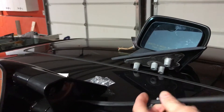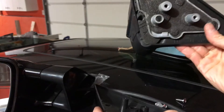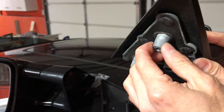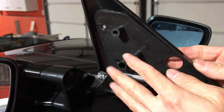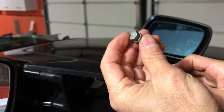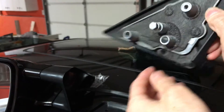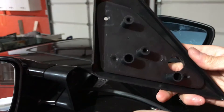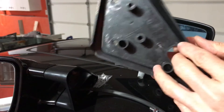Another issue I found is the aftermarket bracket. The stock bracket has a pretty strong connection, made of metal. The aftermarket one is metal-plastic and it's too short. When you put the bracket to the window, the stock bolt that originally connects the bracket to the car door works perfectly with the original bracket, but it's too short to work with the aftermarket bracket.